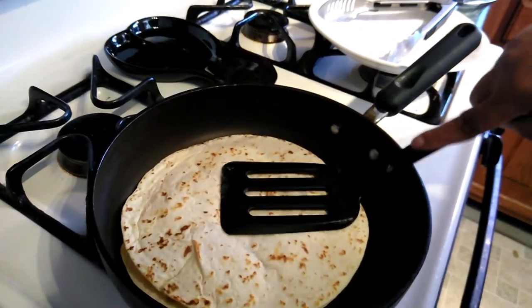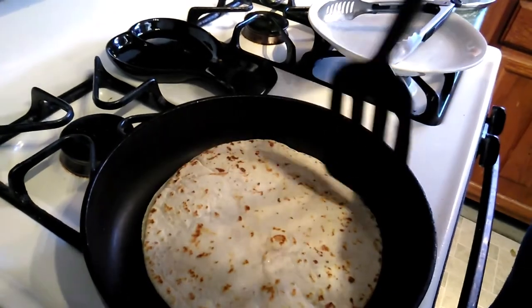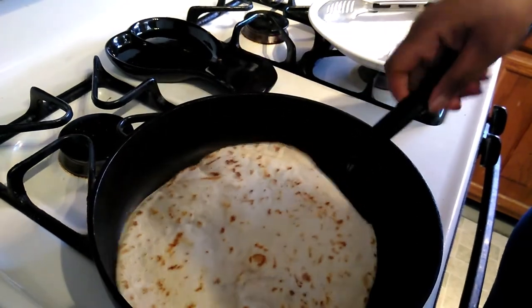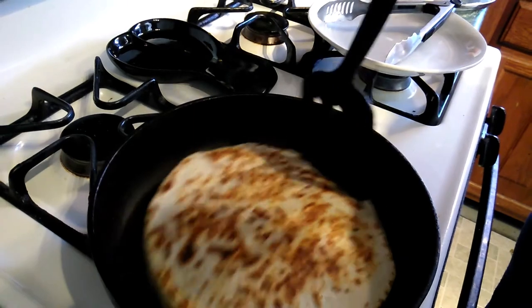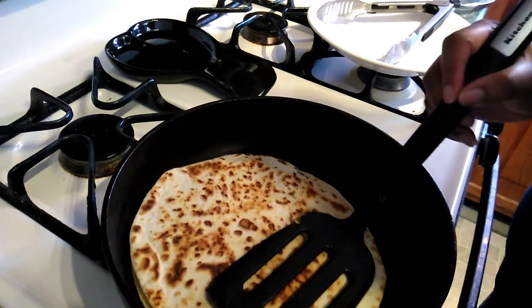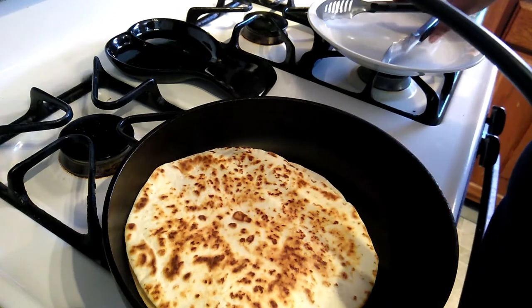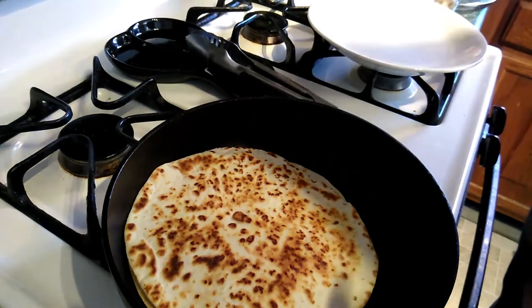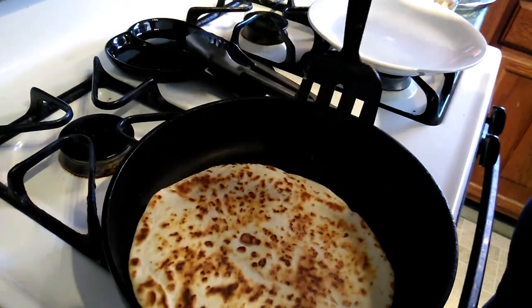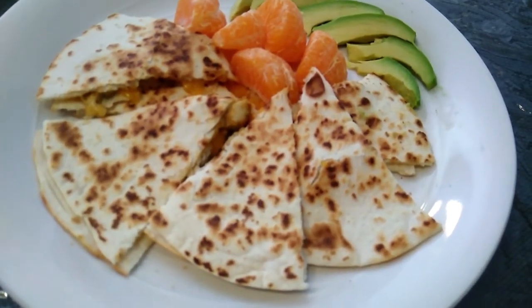My spatula. I'm gonna flip it — oh, look at that! I'm gonna take it off. Boom. Chicken quesadillas are all done.